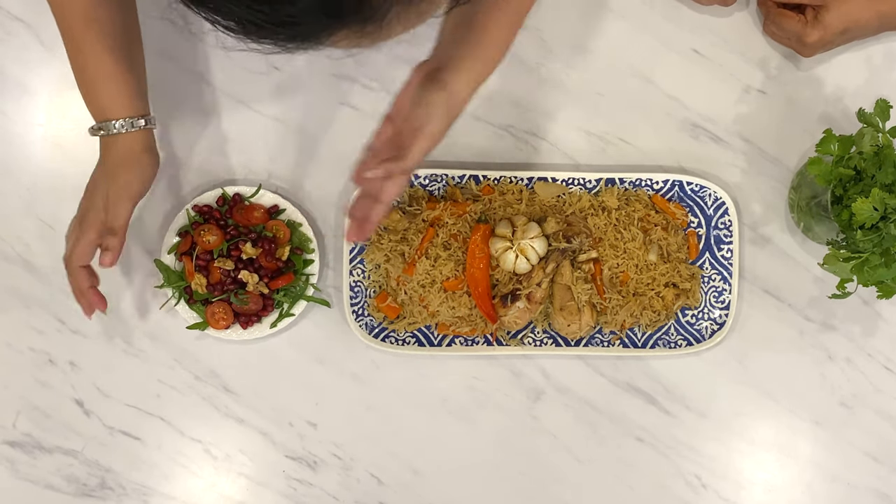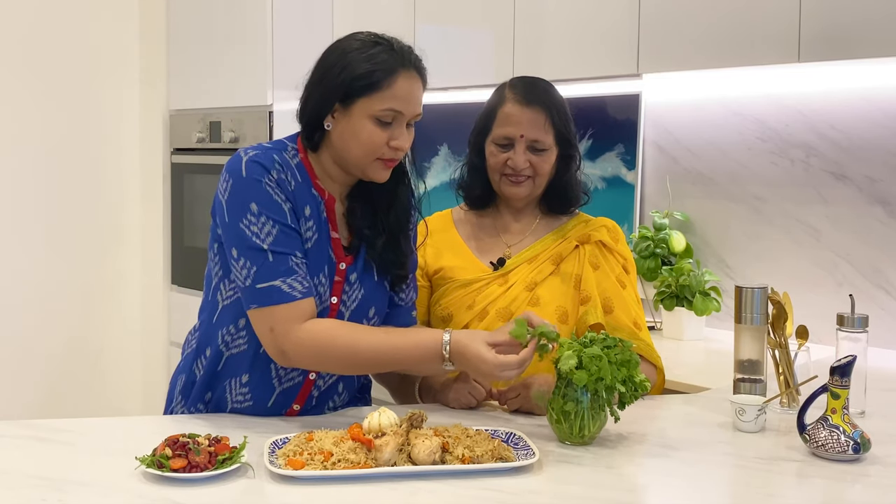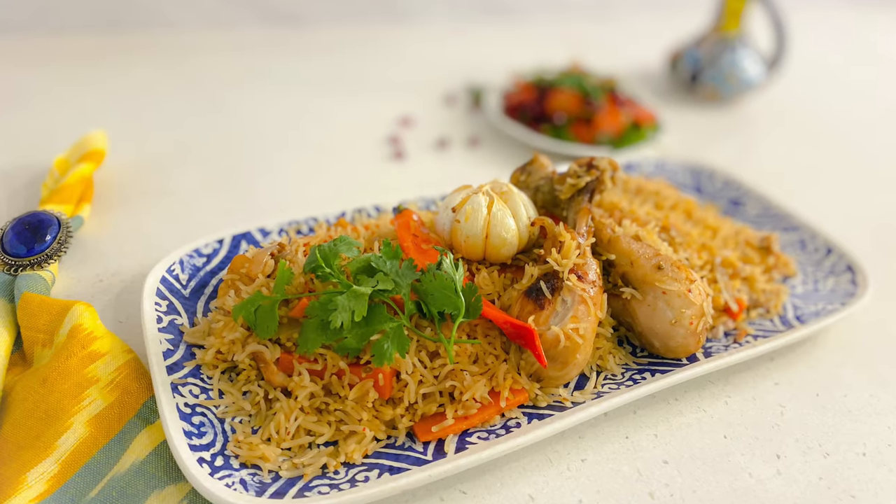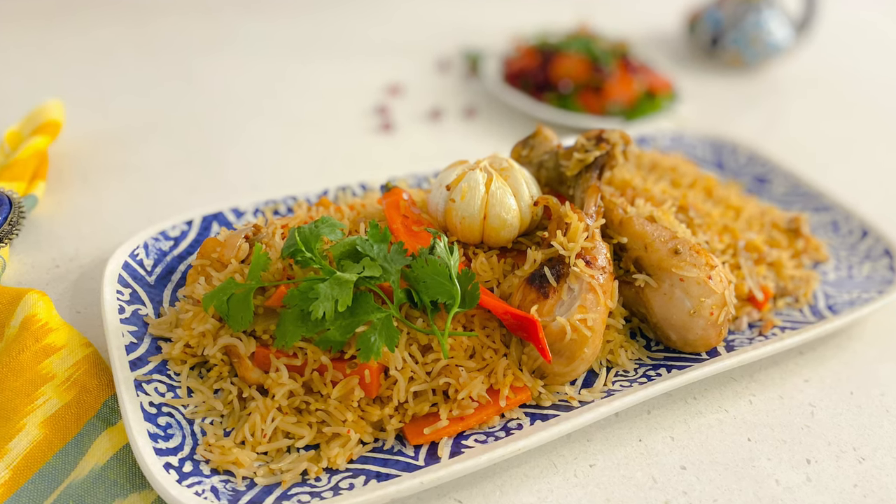We'll serve our beautifully aromatic plov with a summer salad of pomegranates and tomatoes. And just for a touch of green on our plov, we can serve it with some parsley. That is the national dish of Uzbekistan — the plov. This was country number seven out of 21. We still have lots of recipes to go, and if you'd like to get inspiration from recipes around the world, follow us on the Culinary Caravan and do comment and like. Bye-bye!